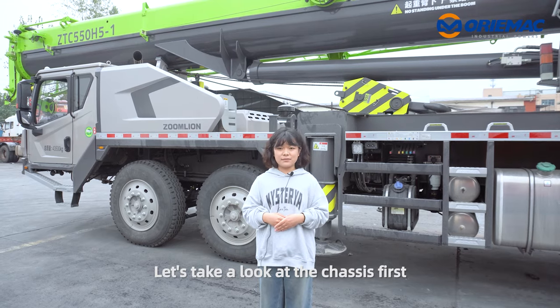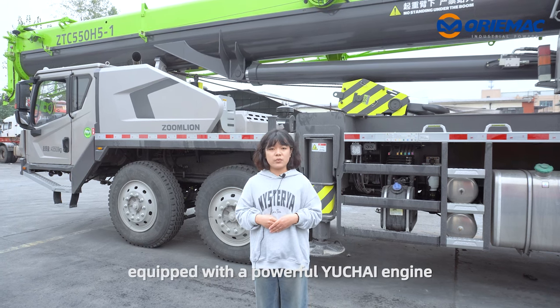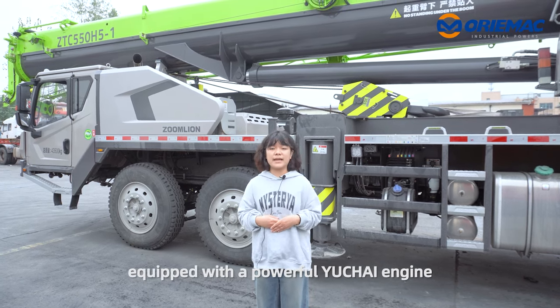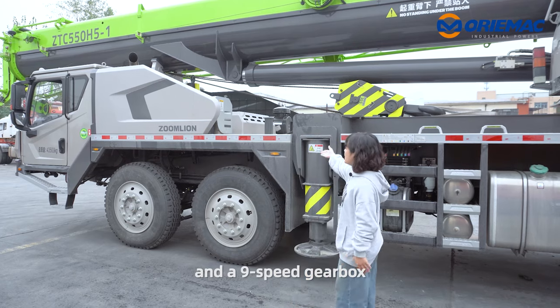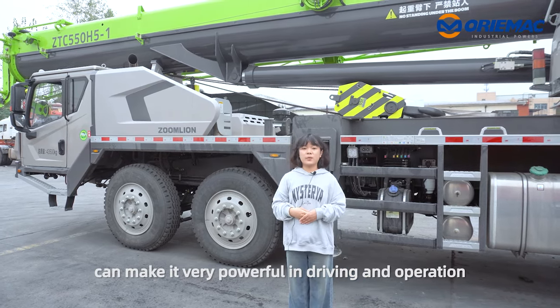Let's take a look at the chassis first. The chassis of the screen is strong and equipped with a powerful Yuchai engine, and a light speed gearbox can make it very powerful in driving and operation.